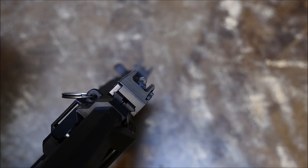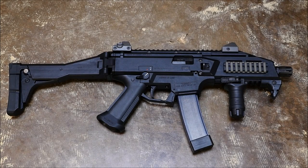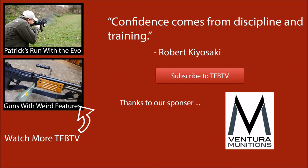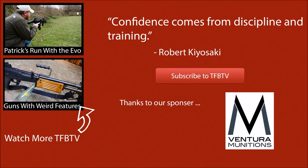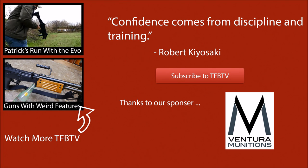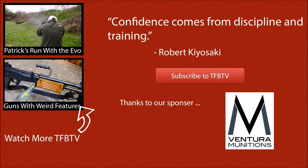So all in all, the Evo performed well. I'd like to do this with the UMP and see how it goes. We haven't done this with too many modern guns, like I said, so we'd really like to keep doing this and keep it mixed with the new and the old stuff. Also, if you'd like to see Patrick's run with this gun, click on the link in the end card for more run and gun action with a different guy. We hope to see you next time, and we'd like to thank Ventura Munitions, our sponsor. This was a lot of fun, guys. We hope you enjoyed it. This is Alex C with TFP TV. Hope to see you next time.